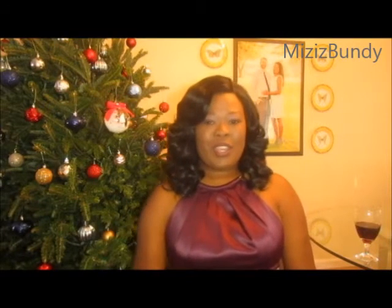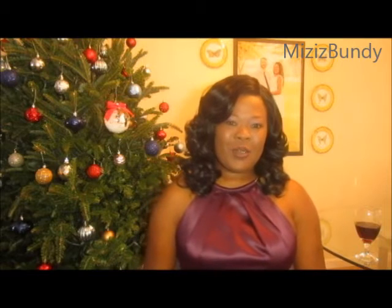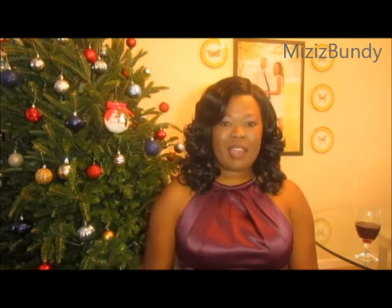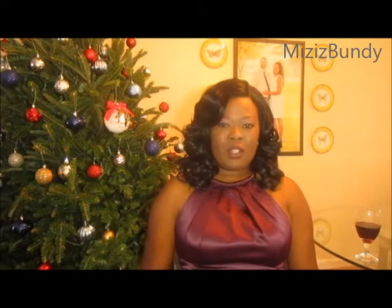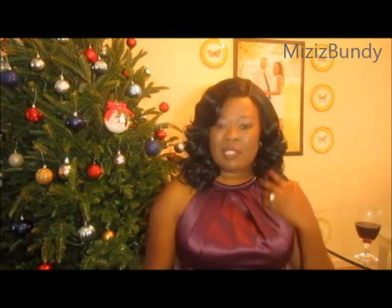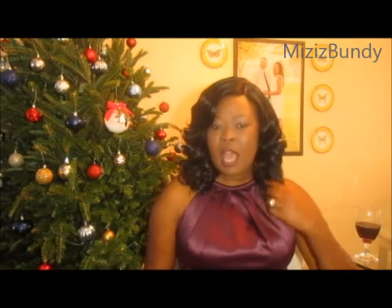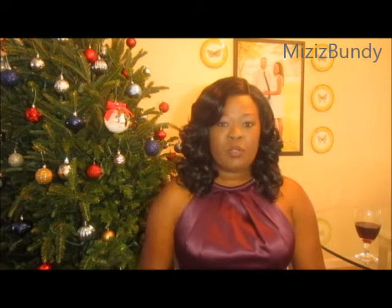Hey everyone, thanks for joining me at my channel. In this video I'm excited to let you know that I am a Vivica Fox hair glam ambassador for 2017. I'm going to be reviewing a very affordable wig named Serenity, and I'll post links below where you can purchase this wig.